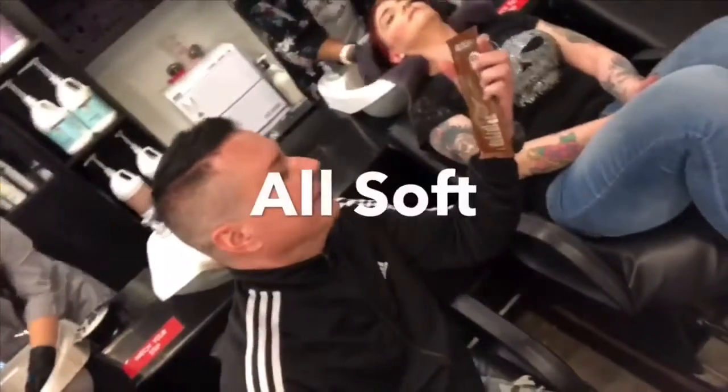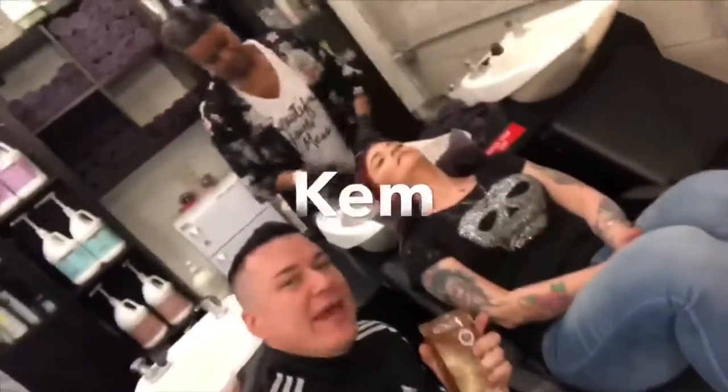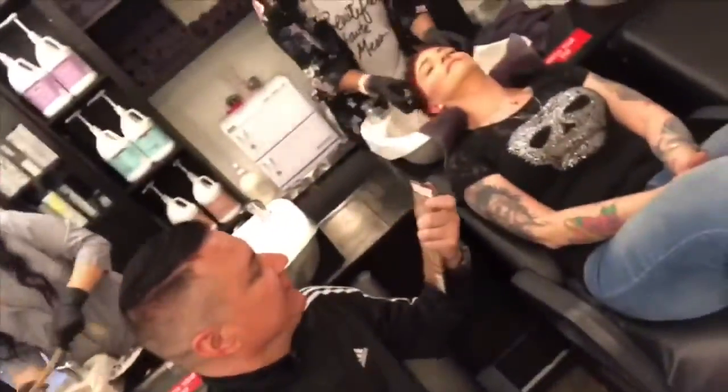We're here at Salon David Anthony trying the new All Soft Mega Mask. You can do this as a service or a take-home. Today we're with Kim and Megan and we're going to show you the five easy steps.